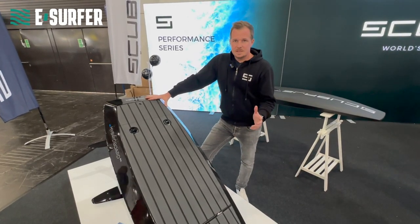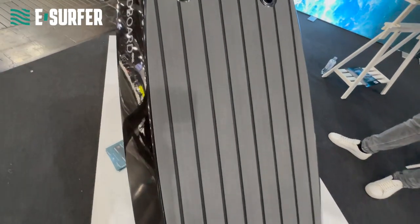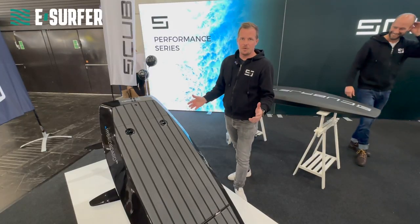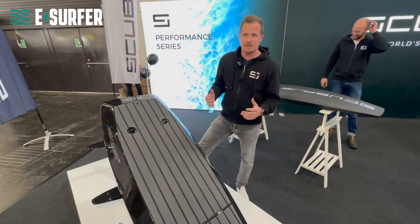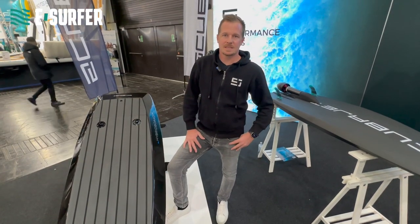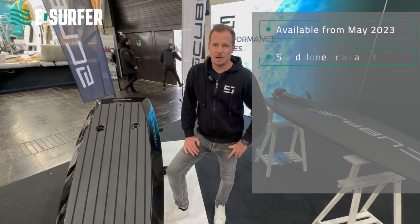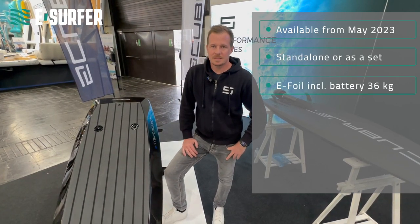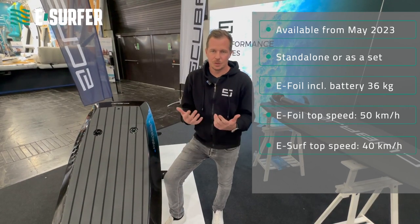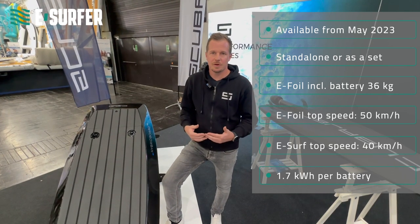All our components are produced with carbon fiber, so it's very lightweight. The eFoil configuration you see here weighs 36 kilograms. We will start delivery beginning in May. The price range is between 15,000 and 80,000 euro, depending on which configuration the customer chooses — whether it's an all-in-one kit, eSurf kit, or eFoil kit.